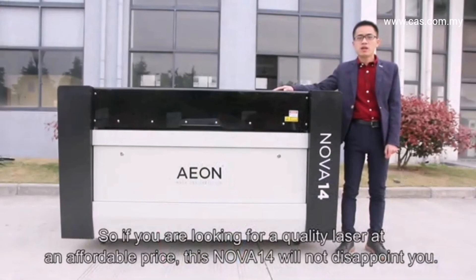So if you are looking for a quality laser at an affordable price, the Nova 14 will not disappoint you.